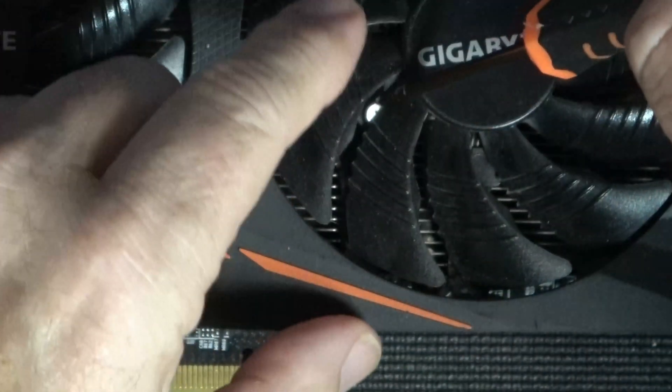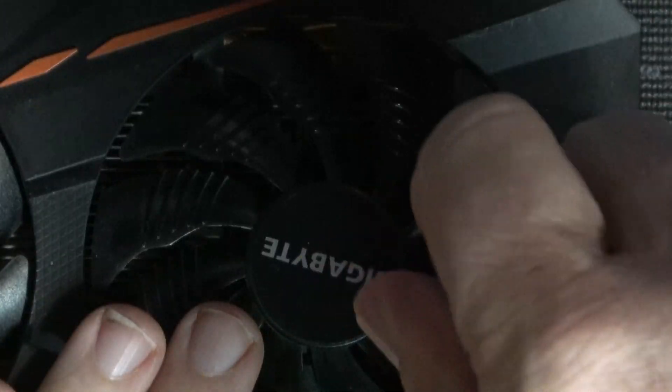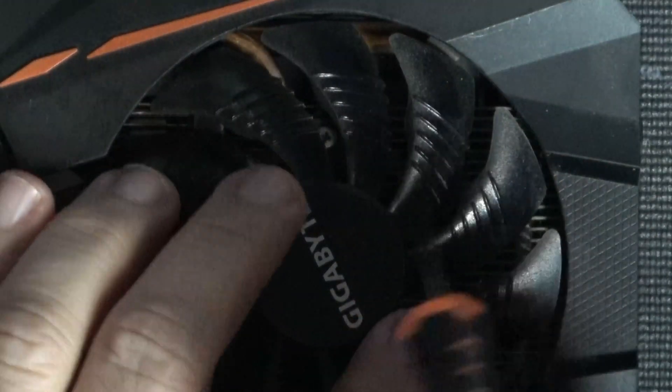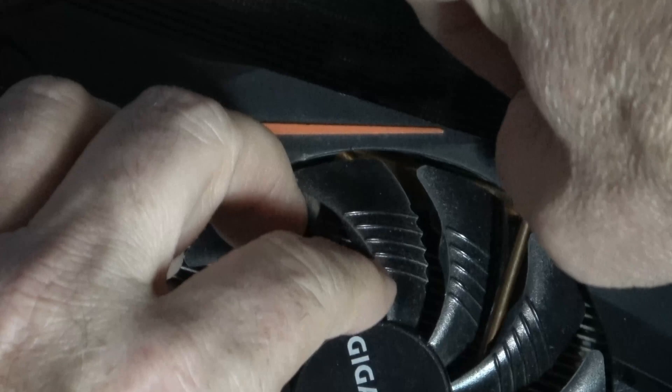I believe there are probably three screws. There's one, and another one right here. That tells me there is one more screw, and it should be up around here in the middle. A lot of people think you have to take the whole shroud and everything apart — you don't. You just have to take the time to find the screws in between the blades. I highly recommend a magnetic screwdriver.